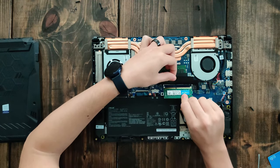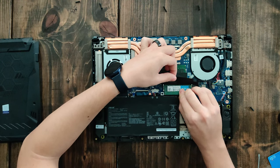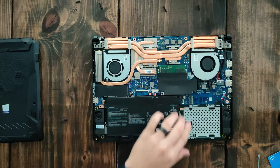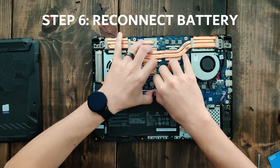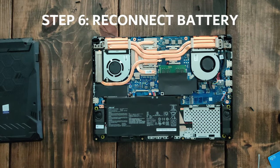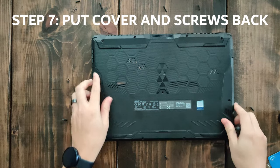Now if your laptop has two RAM slots, just repeat the same thing. Once you're done, reconnect the battery, put the cover back on, and put the screws back in how you found them.